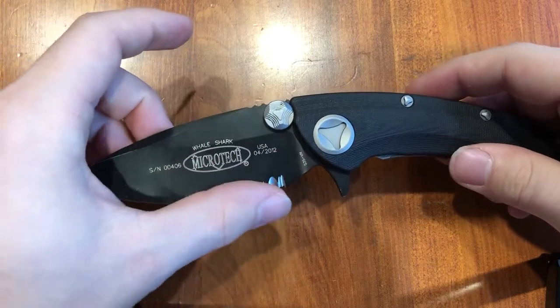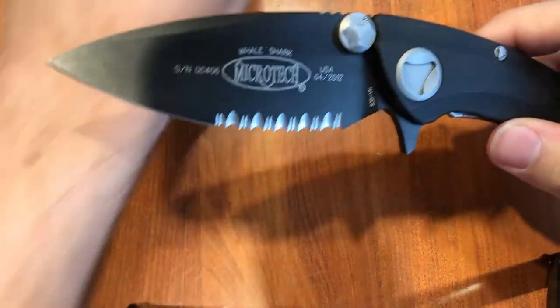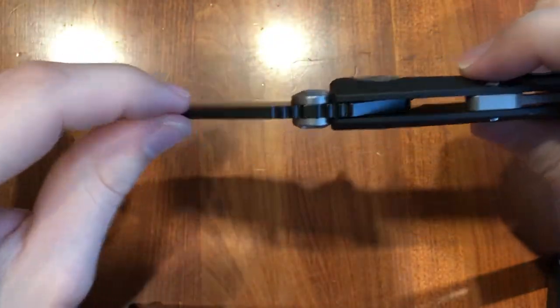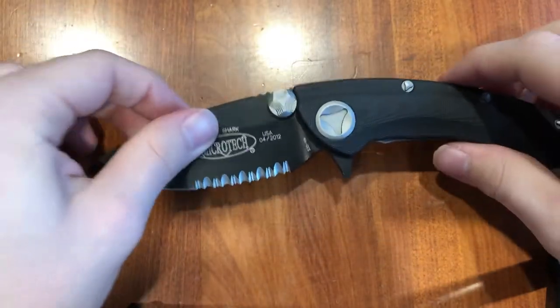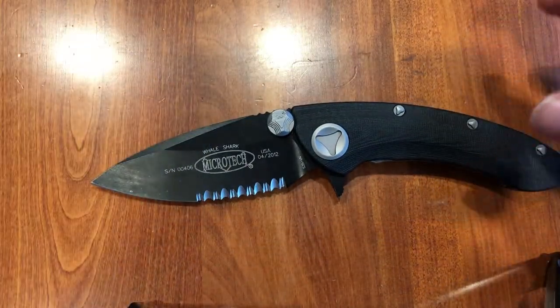These serrations are still very sharp. This knife definitely has seen use — my dad used it a lot for yard work. Let's do a size comparison here.